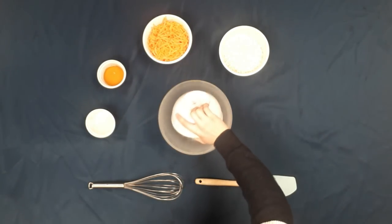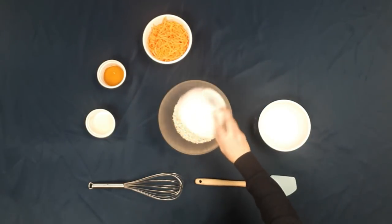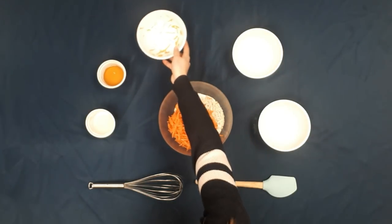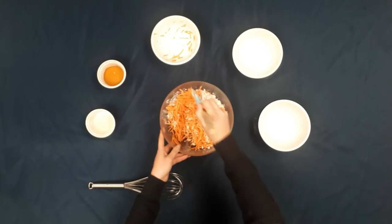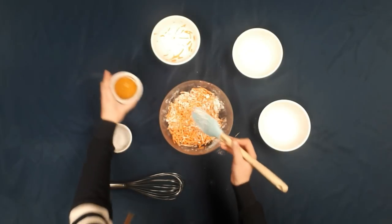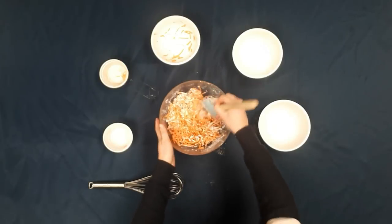So we're going to take my flour and salt, as well as the oats and the carrots, and we're just gonna mix them up. And then I'm going to add my oil and my honey, and then I'm gonna mix it all up.